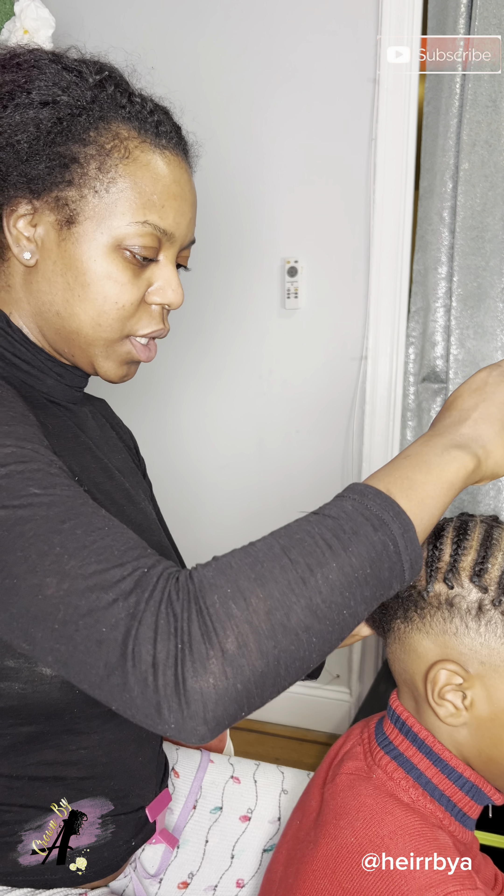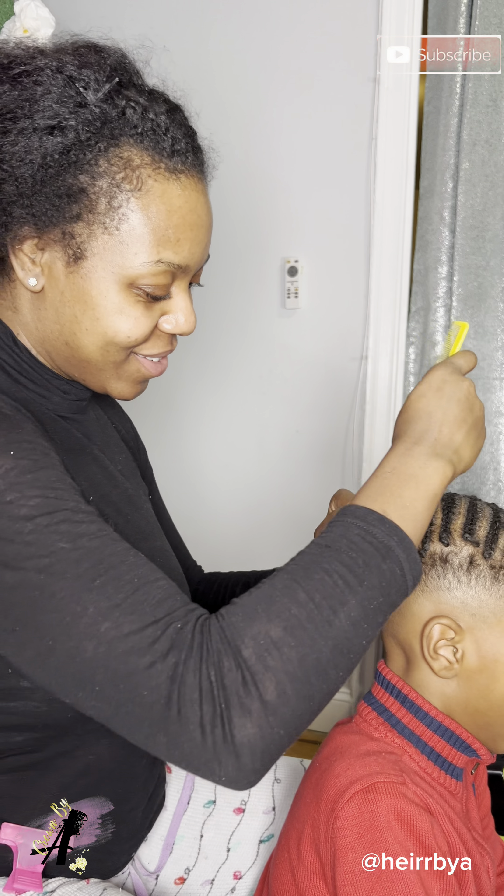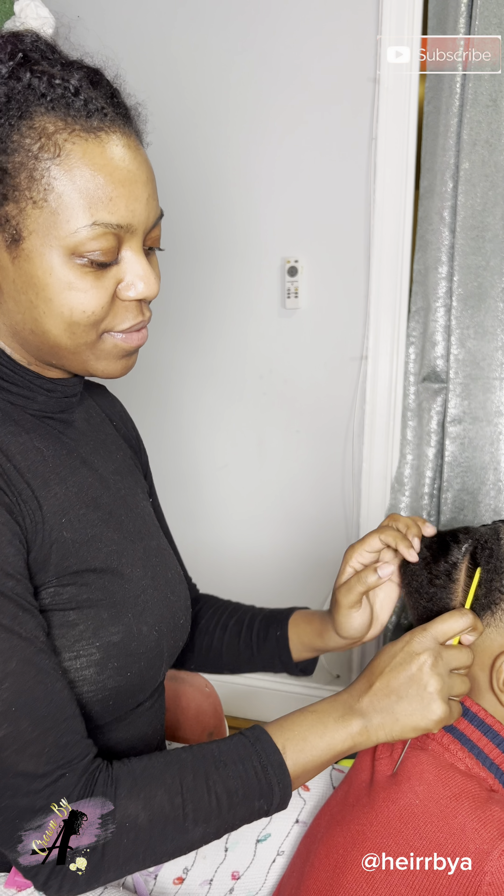Then in the back I just put some cornrows in the back of his hair. I make sure I add product to basically collect all his hair in one.